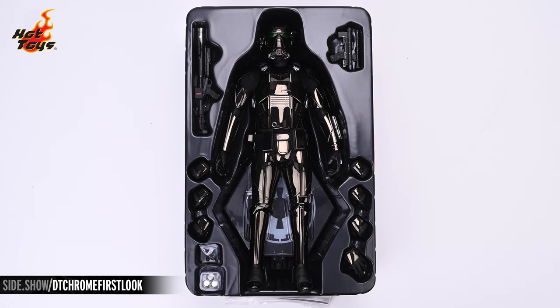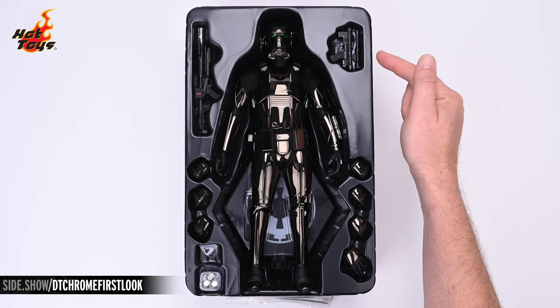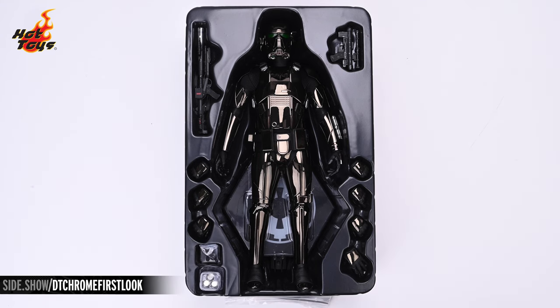These include an array of seven swappable hands, a blaster carbine, and an SE-14R light-repeating blaster. Just beneath the trooper's legs we can catch a glimpse of a standard hexagonal display base complete with a chromed Imperial sigil overlay.